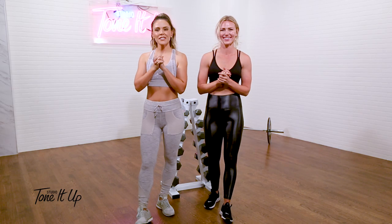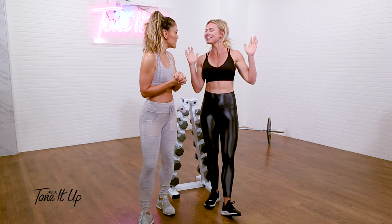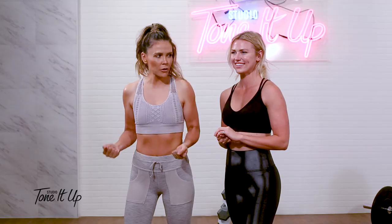Hi, I'm Katrina. And I'm Chyna. We are your trainers from Tone It Up. So today we are answering your burning questions.